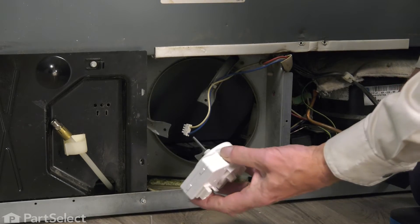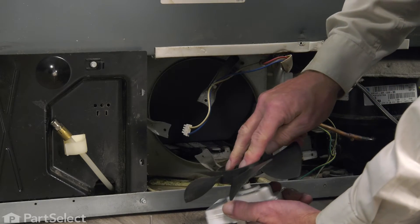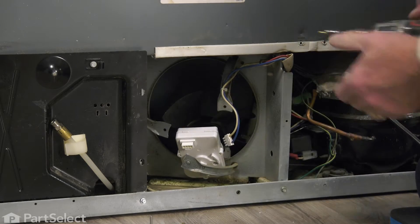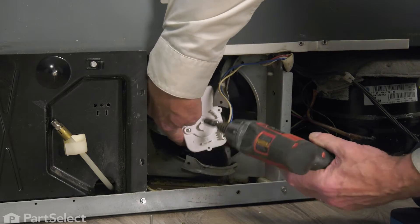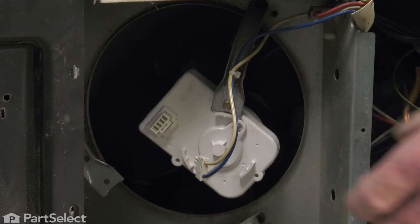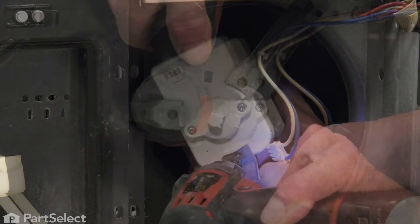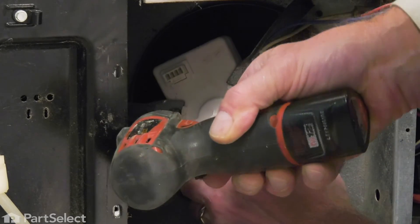Take our new condenser fan motor, we'll install that fan blade onto the shaft, press it down until it bottoms out, and then we'll tuck it into the opening. We'll begin by installing one of the screws. Just install the screws loosely to begin with until we have all three support arms installed. Once we have all three screws started, we can tighten them up.